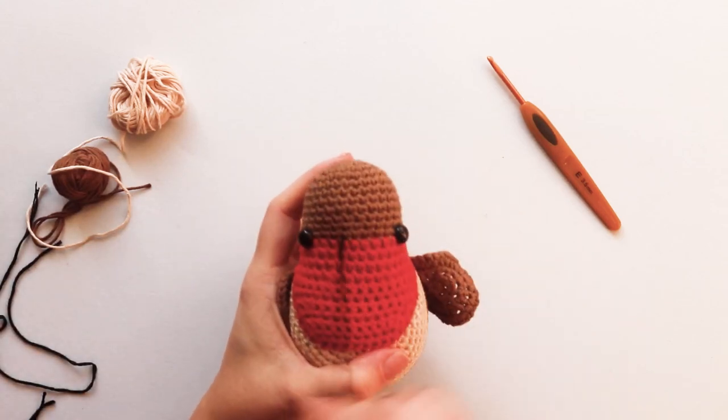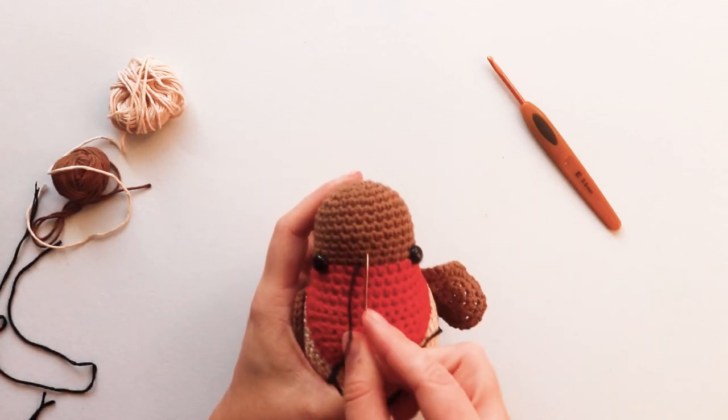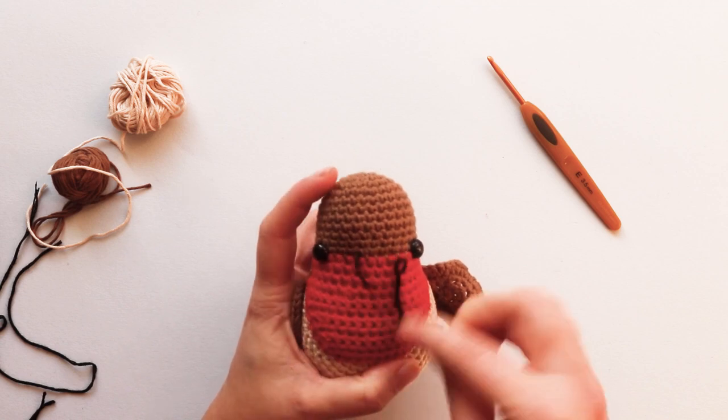Let's add a beak to the robin. Find the center of the face and add the yarn a little bit to the side.